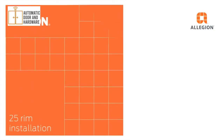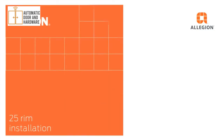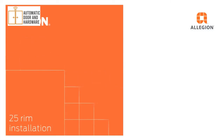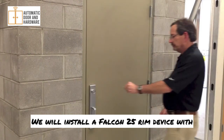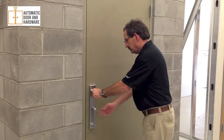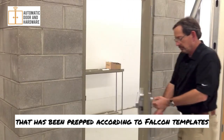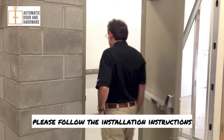In this video we will demonstrate how to install the Falcon 25 rim exit device. We will install a Falcon 25 rim device with a 512 NL trim on a hollow metal door that has been prepped according to Falcon templates. For other device and trim variations, please follow the installation instructions.